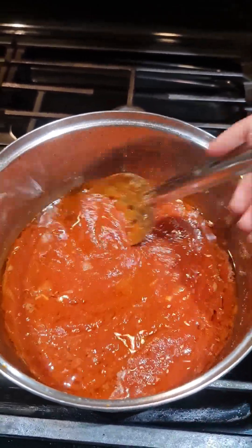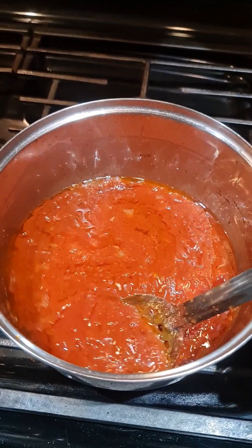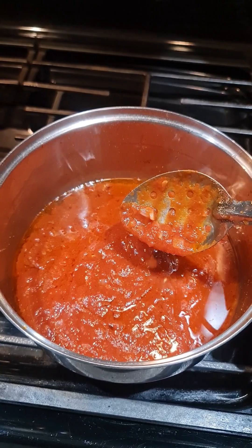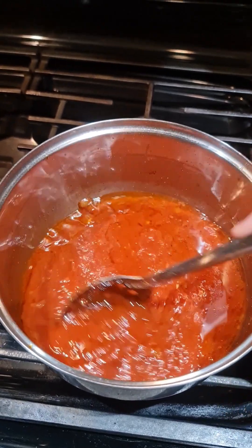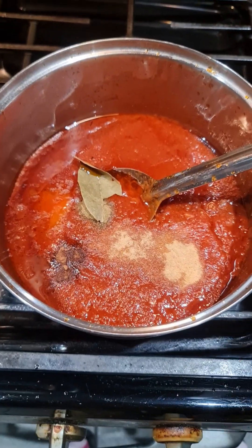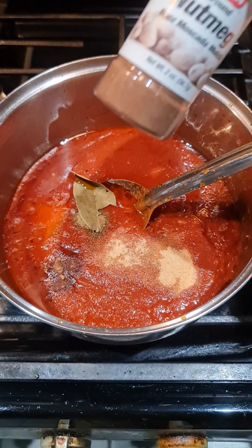Mix all your ingredients and we're gonna put a cover on to steam and give it about five minutes and you will be ready to go. You can start up on your spaghetti or your parmesan chicken.